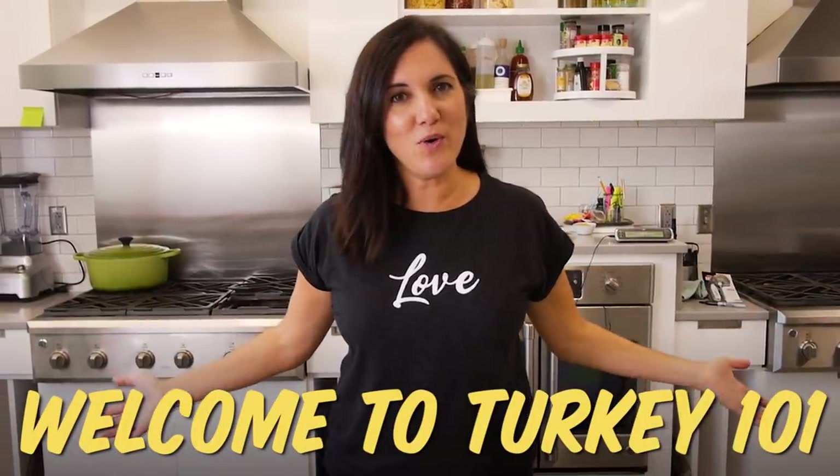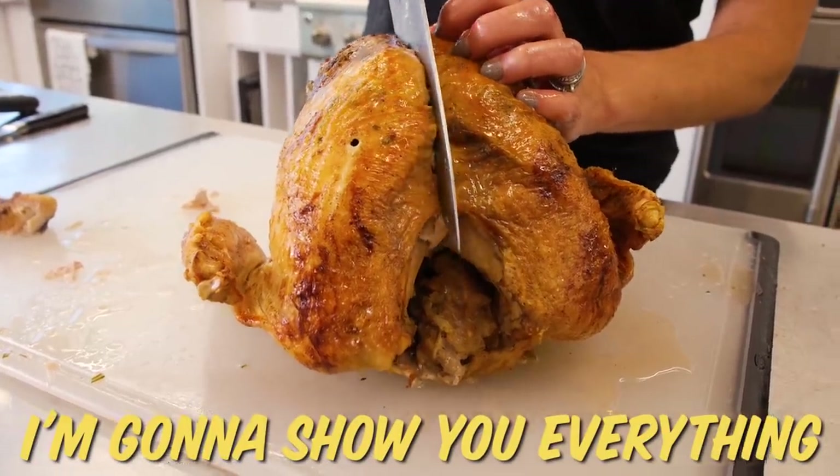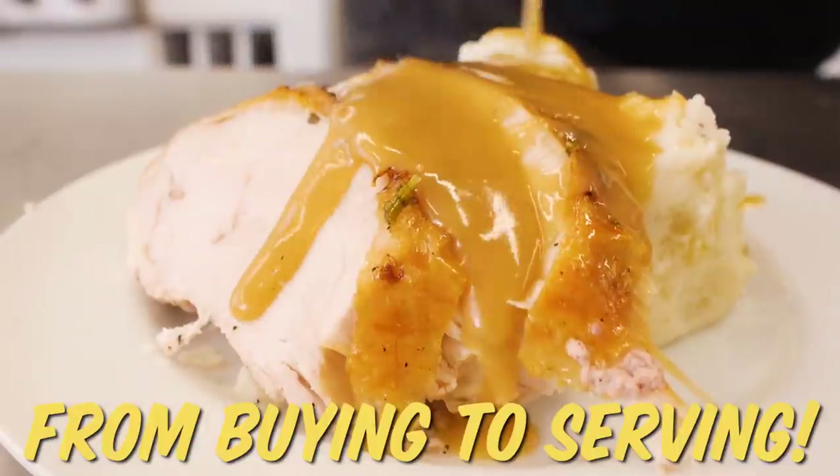Welcome to Turkey 101. I'm going to show you everything from buying that turkey to serving it up to your friends and family.